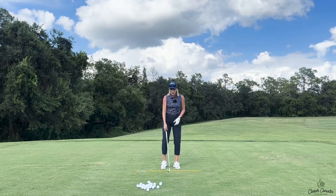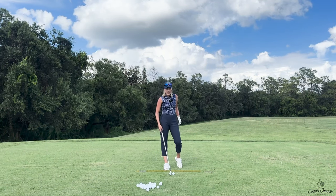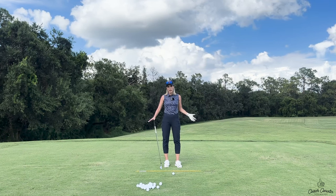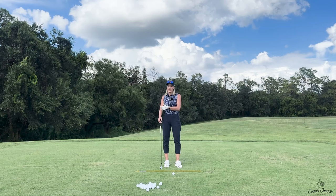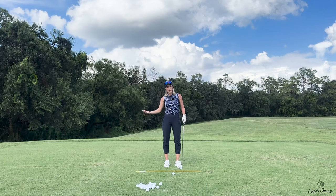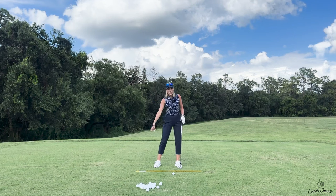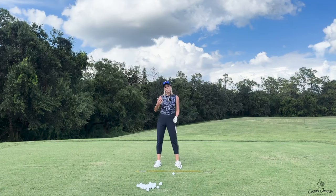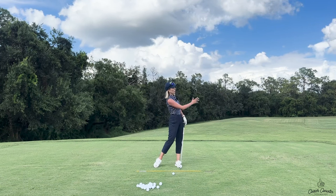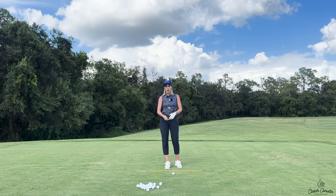A lot of people, and my students especially, are struggling with casting in the downswing. Sometimes you think it's a downswing issue, but really it starts way before then — it starts in the takeaway and the backswing. Our backswing is more actionary and our downswing is more reactionary. Whatever position we put ourselves in on the backswing, we're going to react to as we come down to the ball. We want to eliminate compensations in the downswing and just react, drop the club in the slot, and swing through.